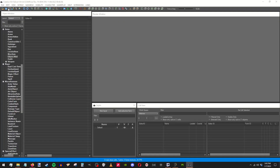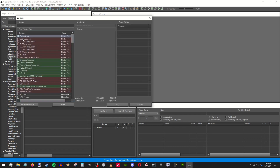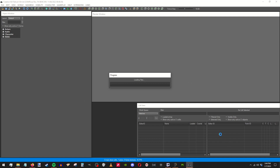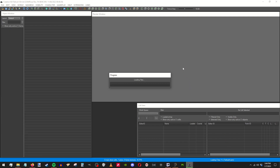Now the CK is loaded up, and we want to grab the masters you want — which is, for this, since it's a NukeWorld weapon, we're going to grab NukeWorld and Fallout 4. And then we make our ESP, it loaded us all up.